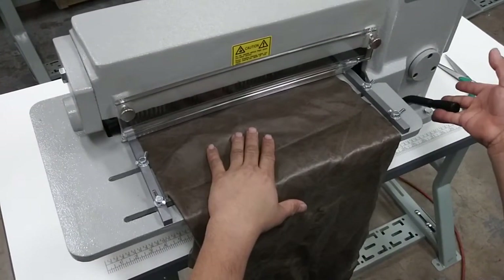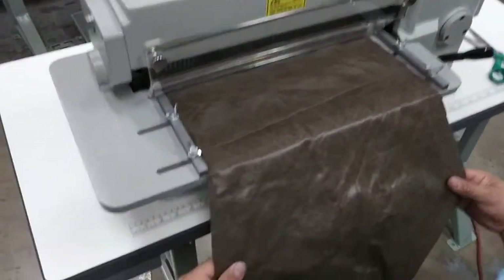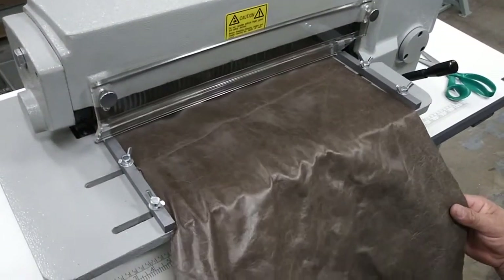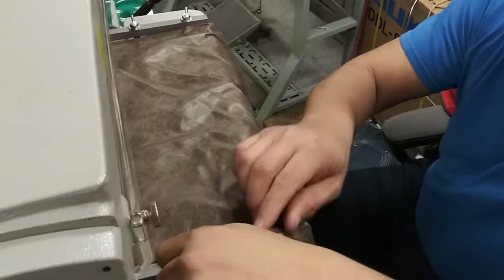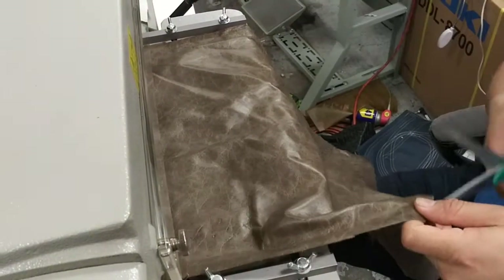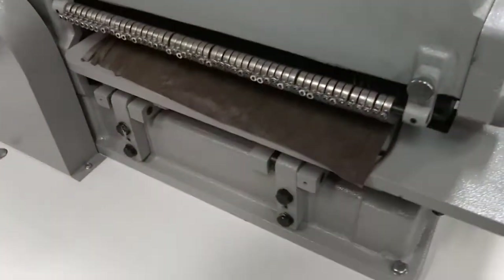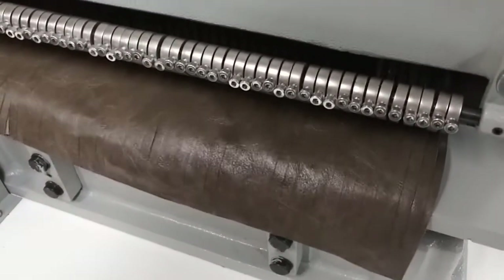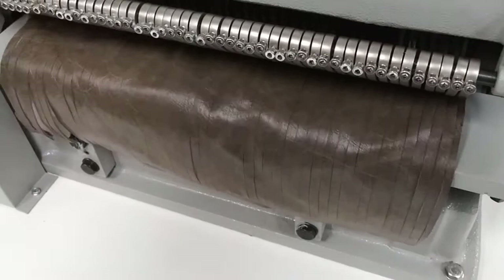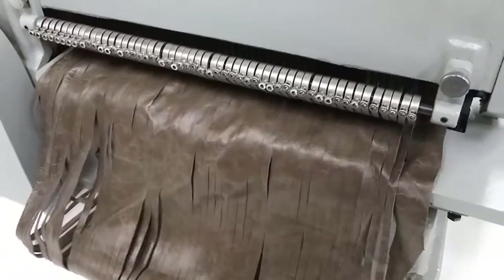We're going to lower the plate and insert the leather like that. Then raise the lever and that raises the plate up towards the blades. Then you push the pedal down and that's going to make it roll, just like that. Make sure you're guiding it in right. Hopefully your material is going to be cut the right way — ours is a little uneven. Just keep pushing the pedal and it'll get it all cut.